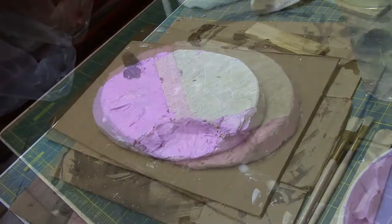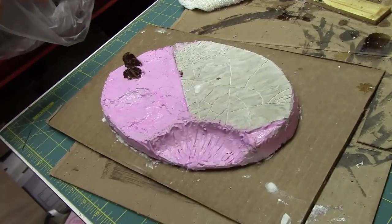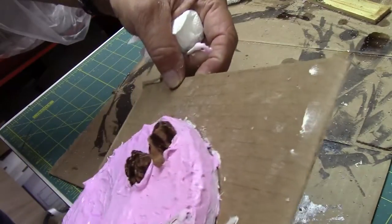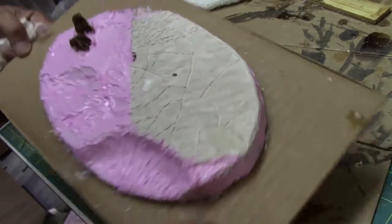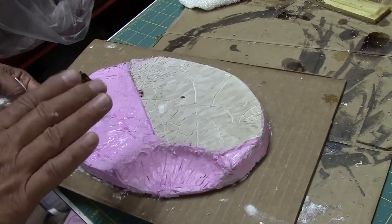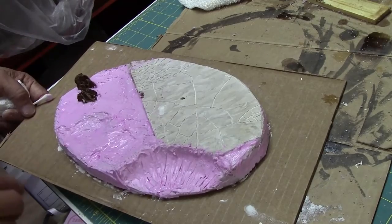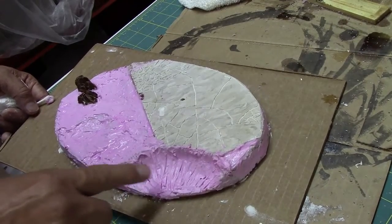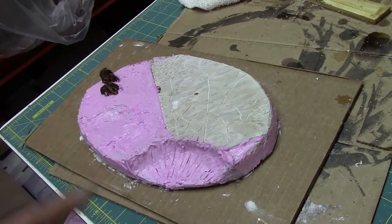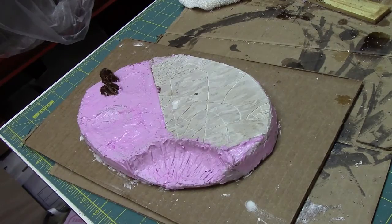We are back. The spackling — DryDex — is done. You can see all the pink; basically the whole thing is coated more or less. We can go in with sandpaper later and change any texture we want after it dries. I even sculpted some of the crater already to give it that blast feeling, and added a lip around the whole thing.